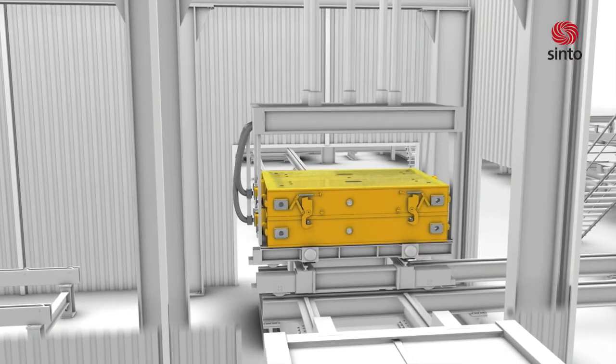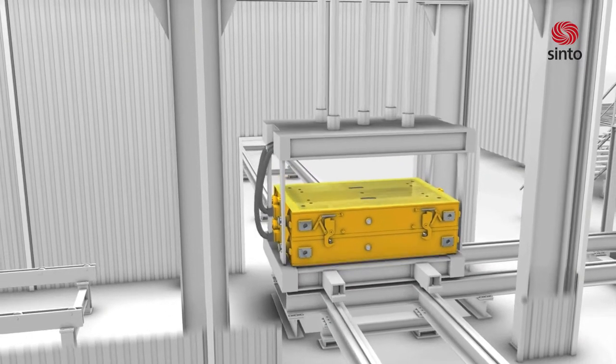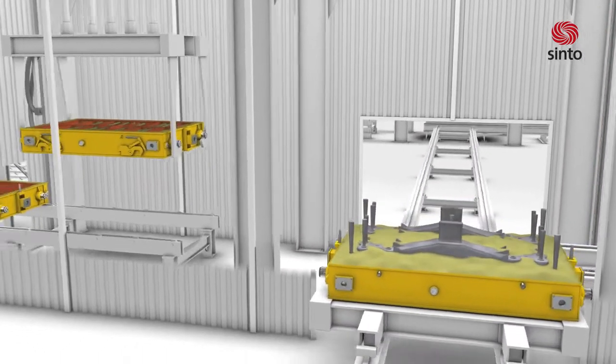At the emptying station, the molds will be automatically disconnected from the vacuum system. The casting can be taken away for further processing, and the sand can be recycled, treated, and reused at the mold box filling station.